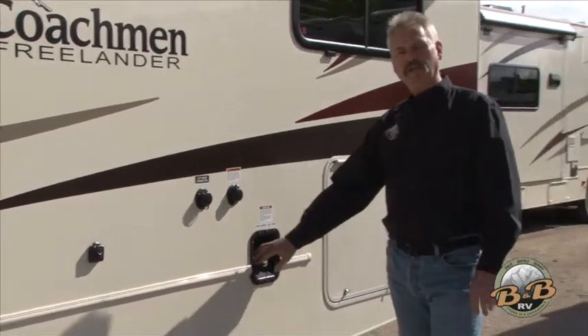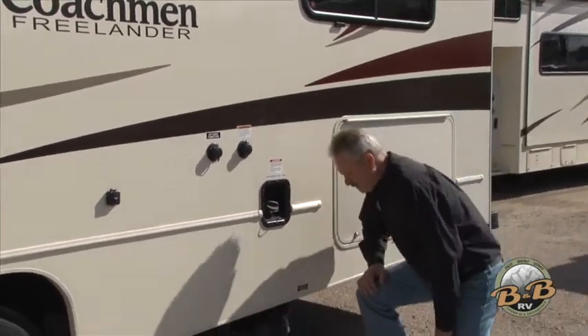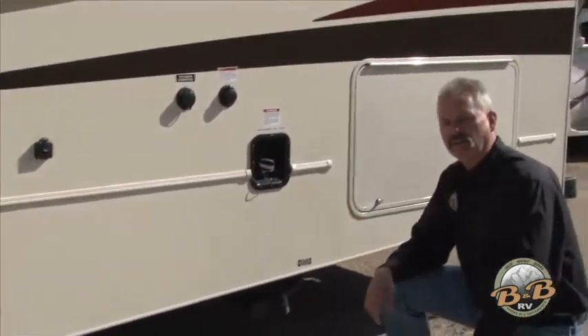This takes regular unleaded fuel. These units have a 55-gallon fuel tank.